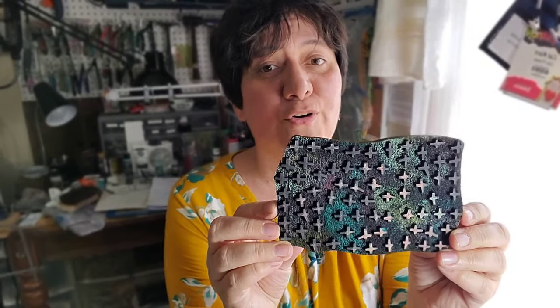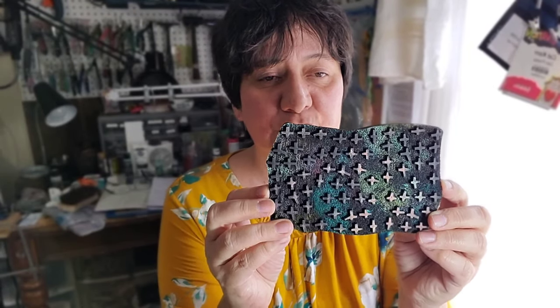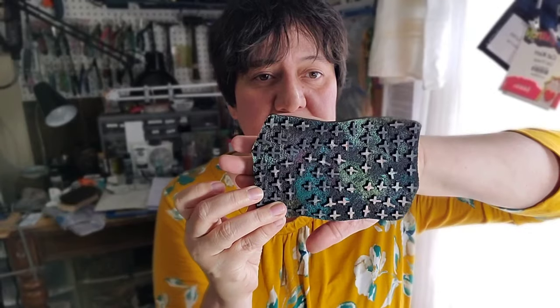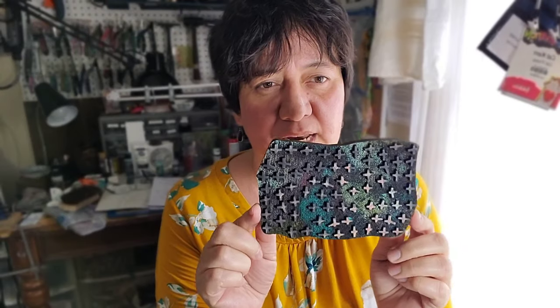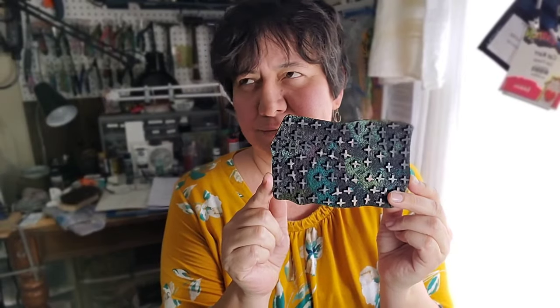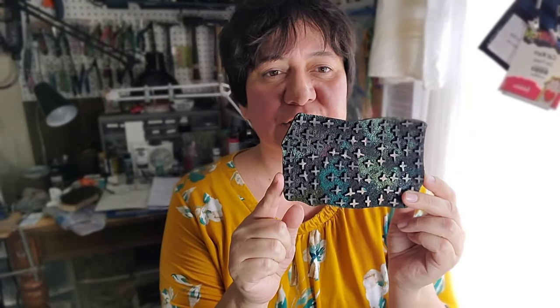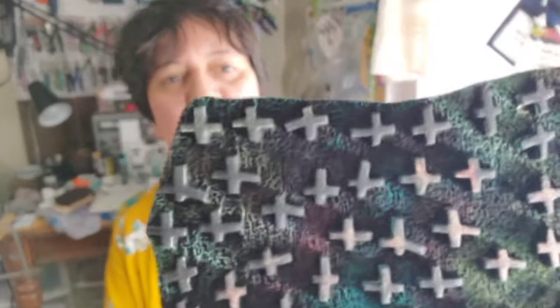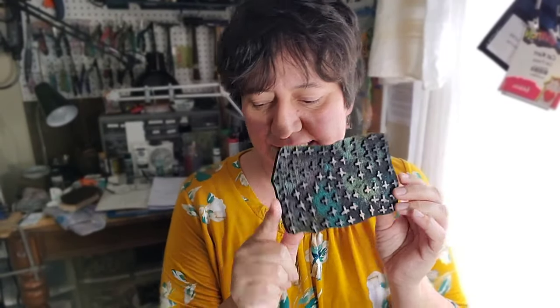So the first one is this one. They've all already been lovingly used because I've made quite a few samples. That's the size of my hand, so you can see how big it is. I believe this one's called Criss Cross — it's just little X's, and you can see they're pretty wonky, and they would make an excellent, excellent background.